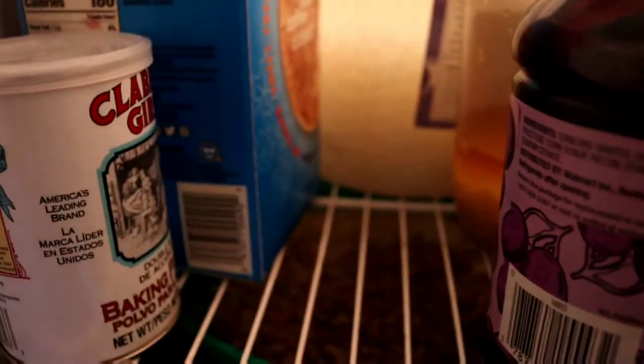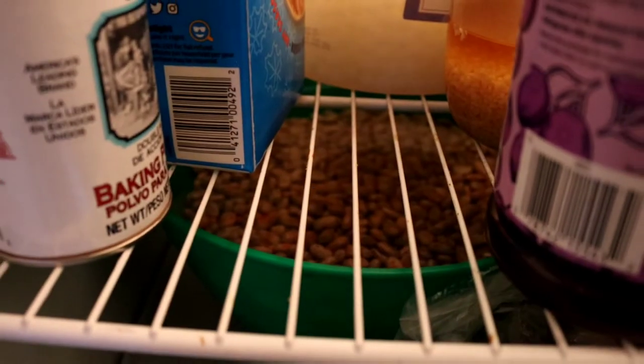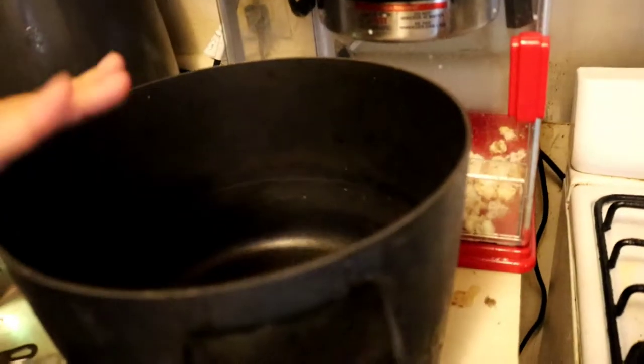I got some potatoes, I got some pinto beans right there, so that I can make some charro beans. I'm gonna be putting them in this fry daddy right here that I got. Anyway, I've been cleaning dishes, making some beans, and I have an idea that I want to do.